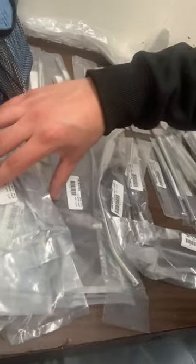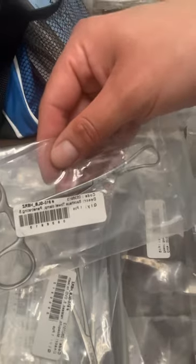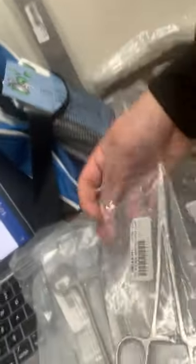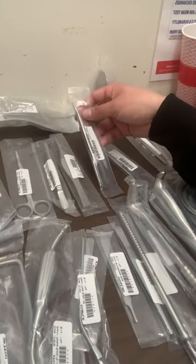A lot of these that are right here are basically different sizes. For instance, this is called a Backhaus towel clamp. Over here we have tonsils. There's a lot of sizes — I noticed there's a lot of sizes in the same instruments. There's some big instruments, some small skinny and thin ones.